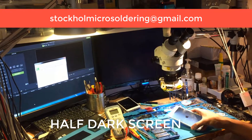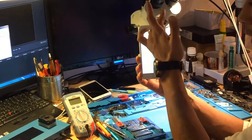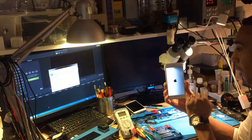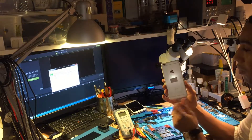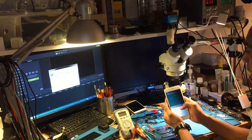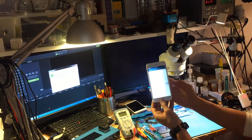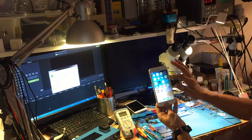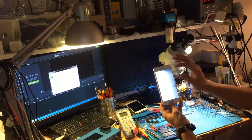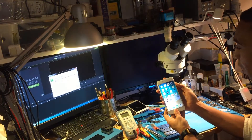Hi, this is Samir from Stockholm Micro Soldering and Board Repair. Today's tutorial is going to be about the half dark light filter issue. This is an iPhone 6s Plus — if you go to a white page, half of the screen is dark. Let's try the calendar — yeah, so let's proceed with the repair.